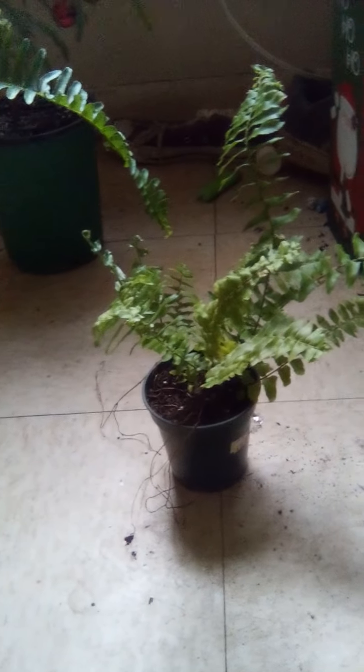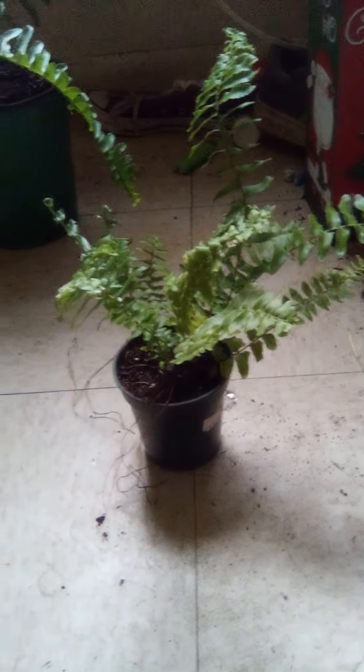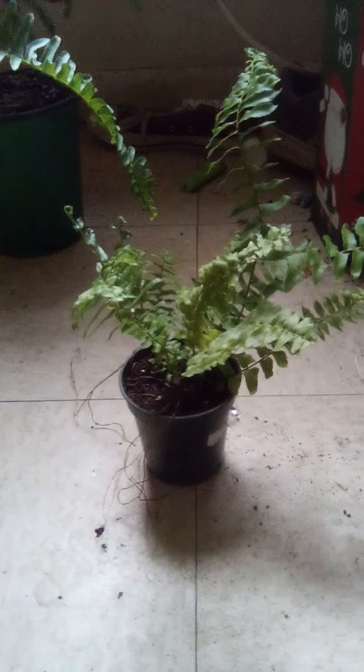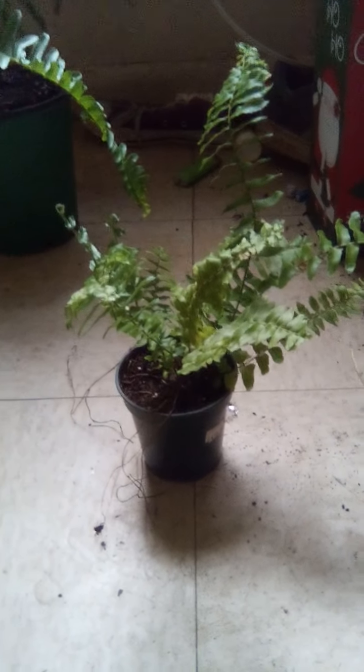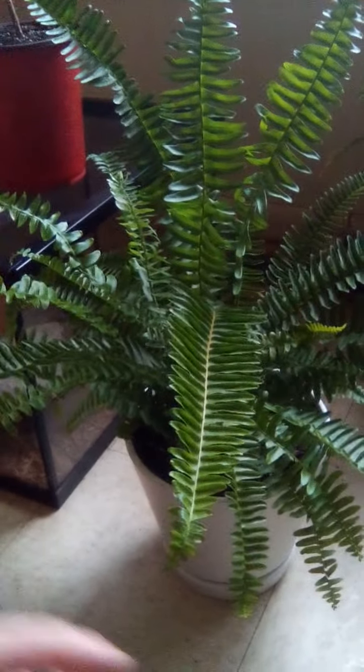Today I'm going to be talking about a particular plant that most people find quite difficult to grow, and that is the Boston fern.